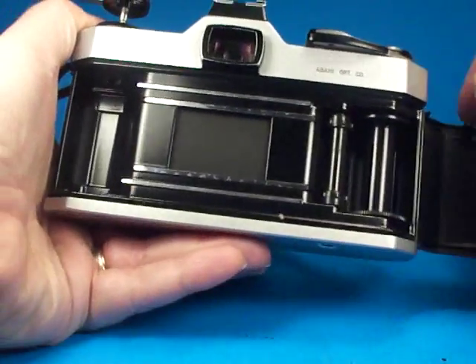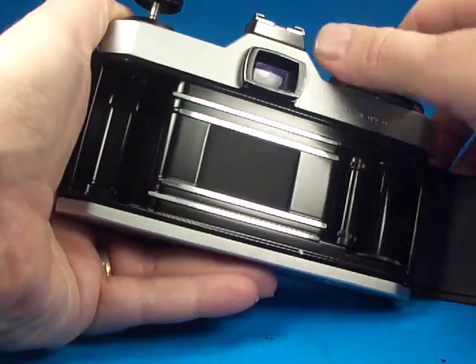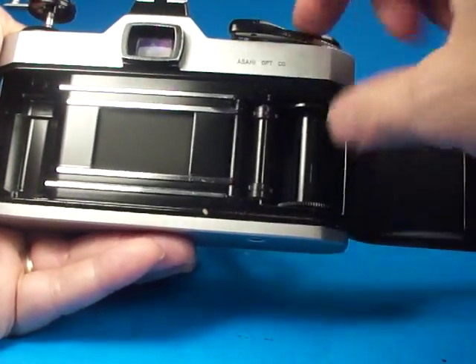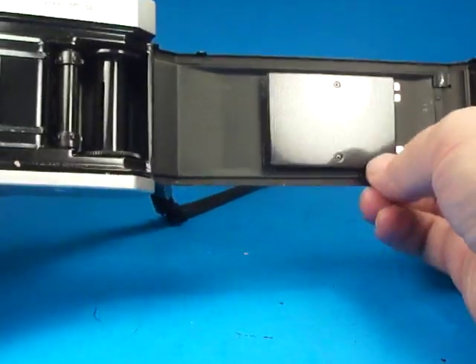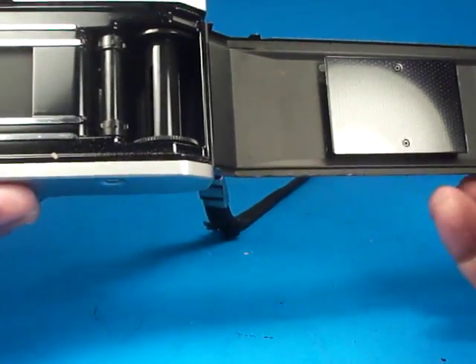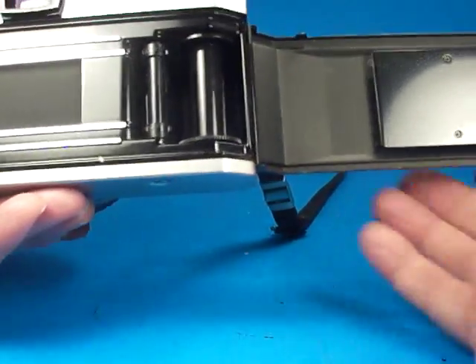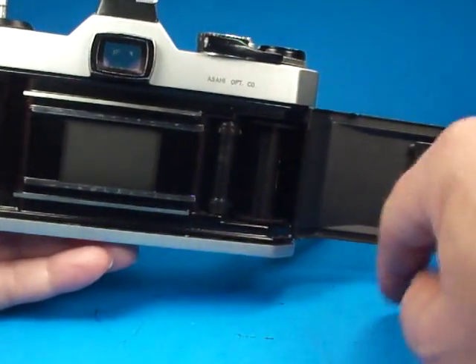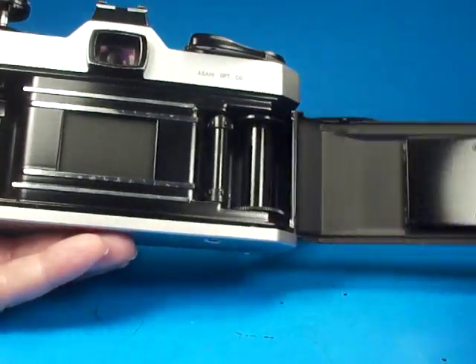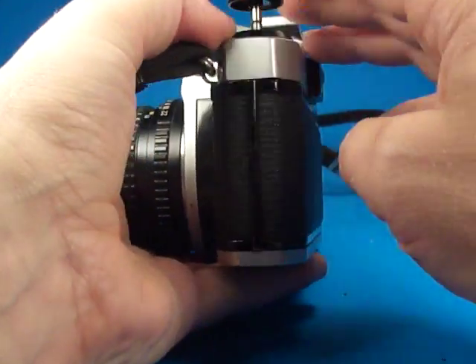Pulling up on the rewind crank and opening the back, we can watch the shutter cock and operate — that looks good. The film transport looks good. The pressure plate looks just fine. There's a little bit of residue along the door edges, so at some point the light seal should be replaced. I'm not sure how urgent that is right now — if you were having the camera worked on for something else I'd say do it, but it would probably be okay for now. The back closes properly.